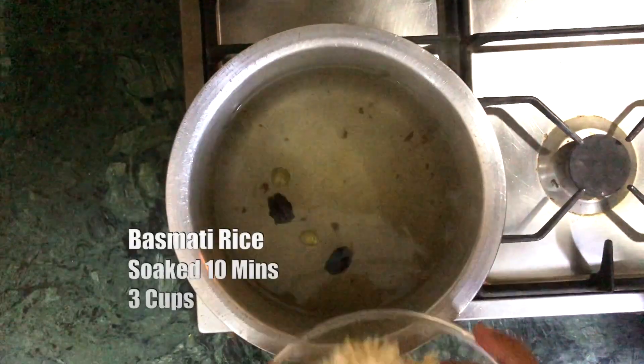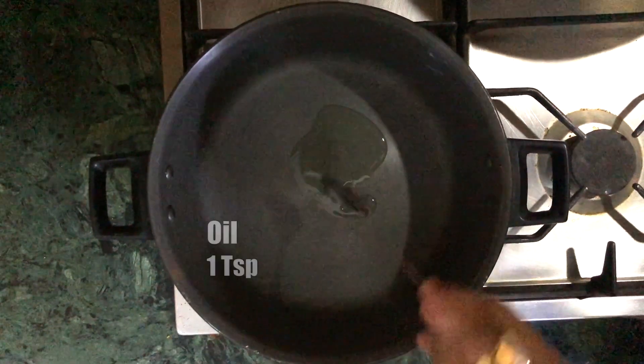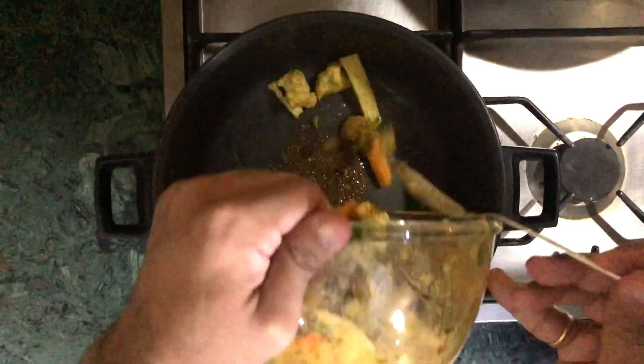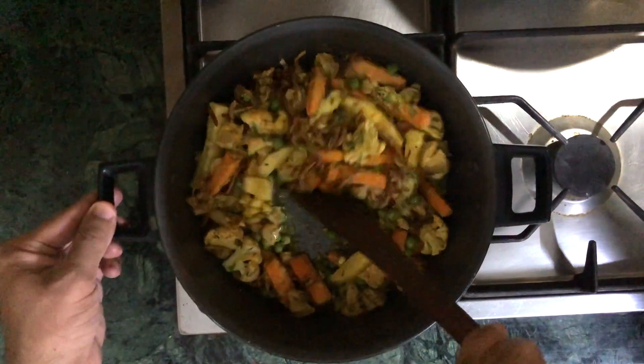In a pan, boil some water with the biryani spice mix and then add rice when it comes to a rolling boil. In another dish, take some oil, add the cumin seeds, and then add the marinated vegetables.